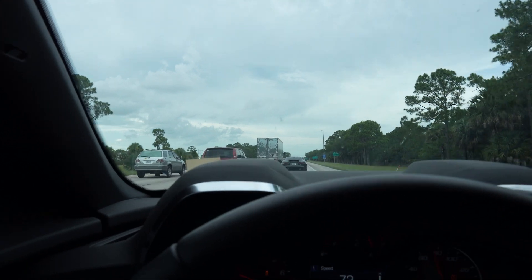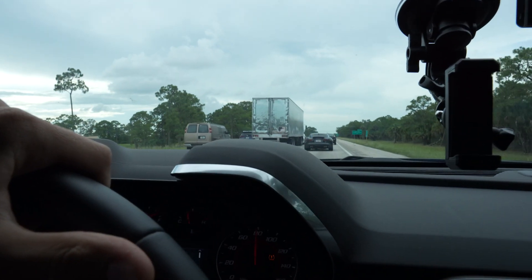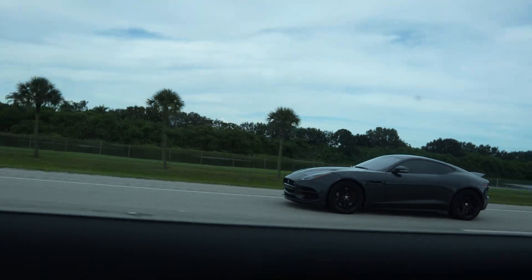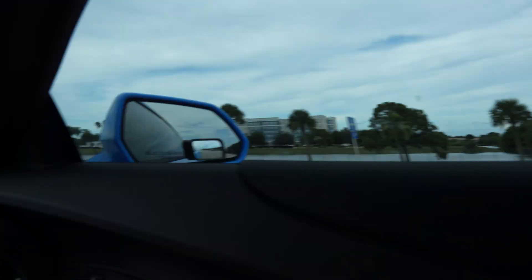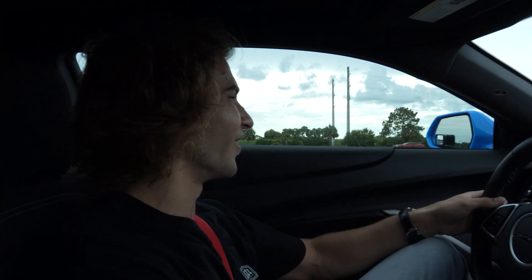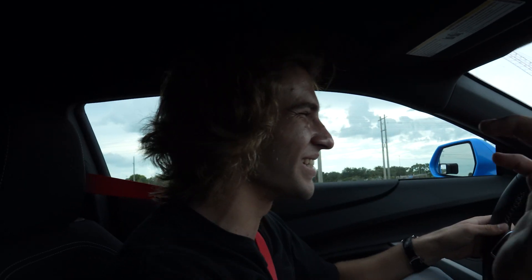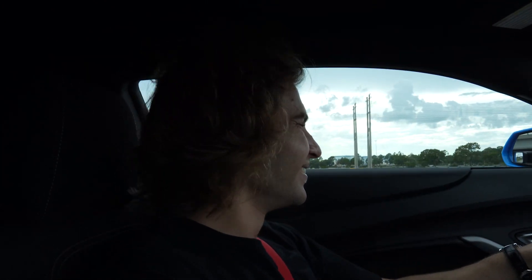Out here in traffic and there's a Jaguar F-Type — looks like an F-Type R. I wanted to see if he wanted to do a little roll race, but she got off the highway. She did pull up next to me and floor it though — I thought we were going to go. RIP. What do you think they run stock? Like 11s?